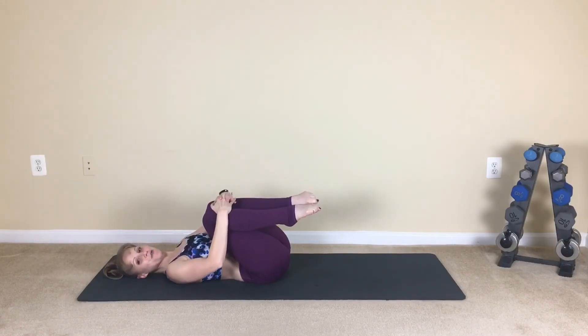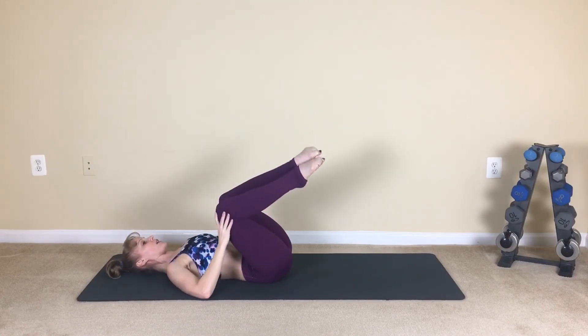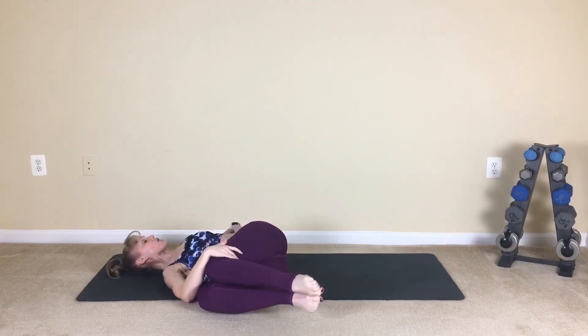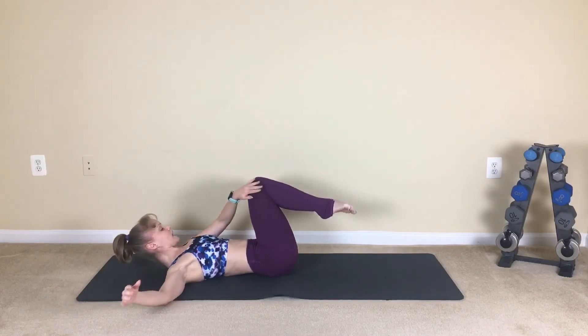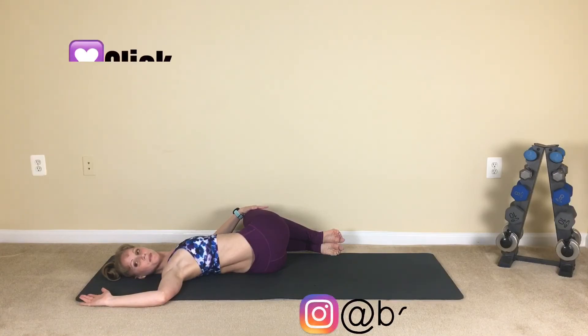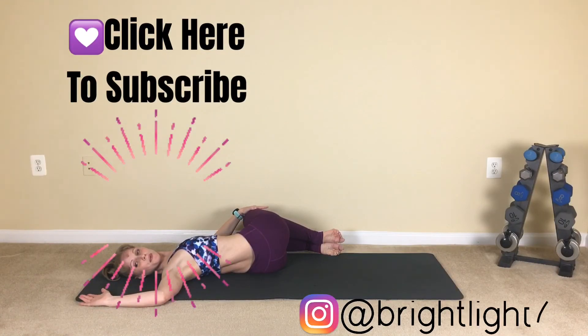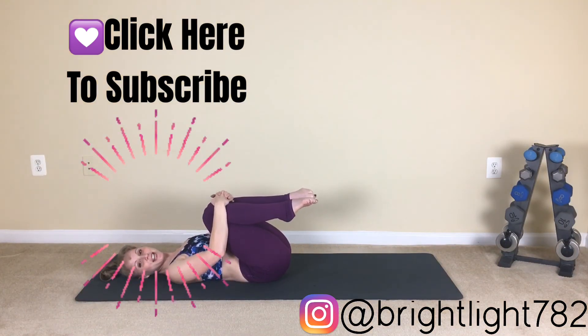Hug it in — you made it, guys! Give yourself a little rock side to side. If you want, you can take a tabletop stretch here and then just open up. Inhale and exhale out. We'll take it to the opposite side — a little spinal twist here, open it out. Breathe. And then just hug those knees in once more. Great job, guys.